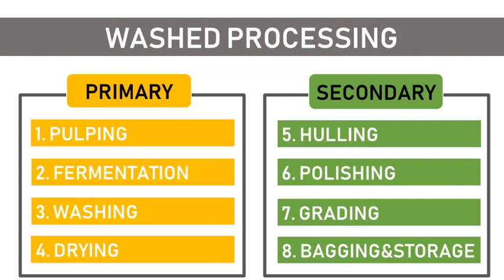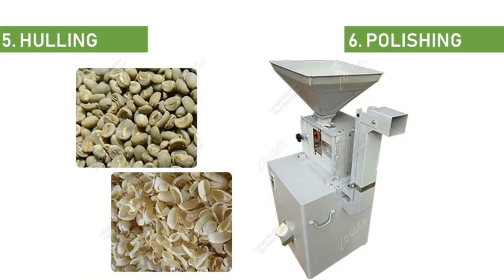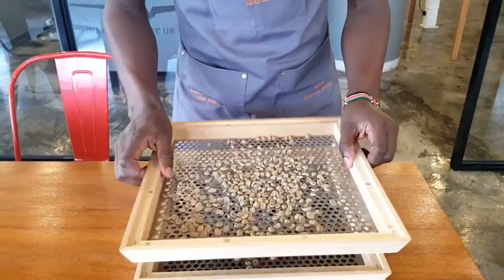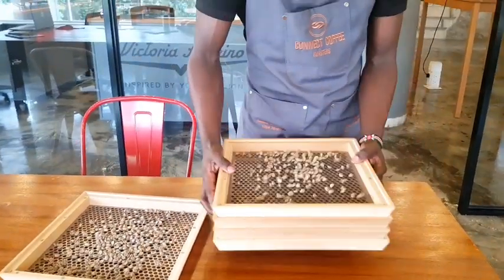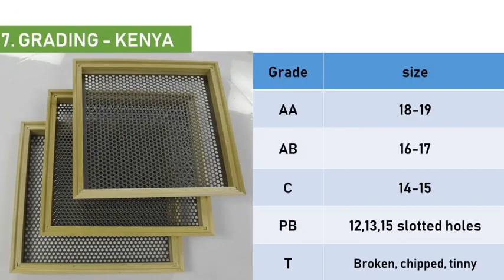After drying, the coffee is subjected to secondary processing. The first step is hulling, where the parchment layer is mechanically removed, after which the coffee undergoes an optional polishing process to remove the silver skin. Then it is graded according to size, shape, and weight, and classified as either AA, AB, C, PB, TT, or T.